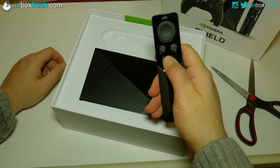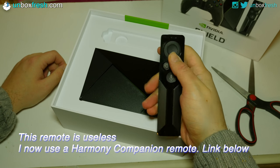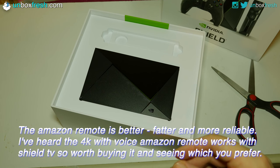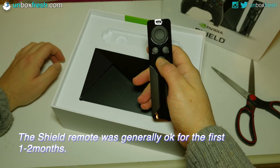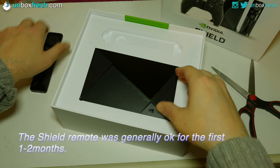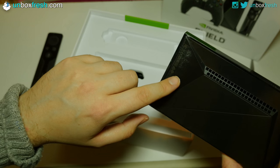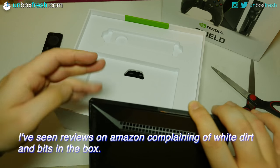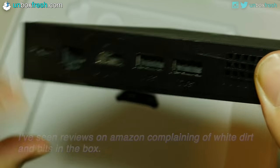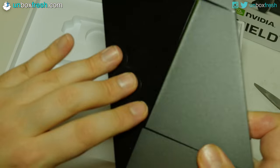Here we have the remote, which feels much like the Amazon Fire TV one. It's already got fingerprints on it - I assume those are mine. It looks like it's already been used - there's dirt on it, bits of white specs. It looks like it came with dandruff. Whether that's standard with new products or not, yeah there are quite a lot of fingerprint marks on here.